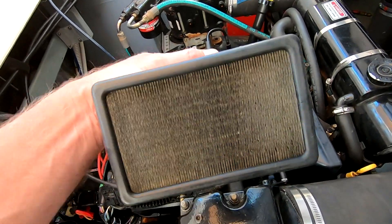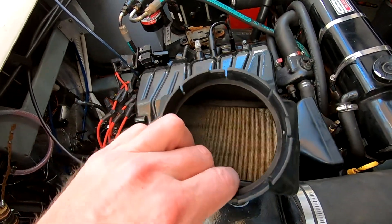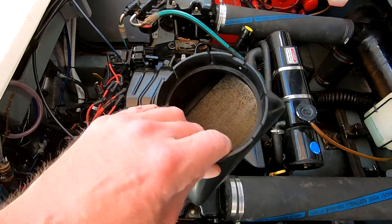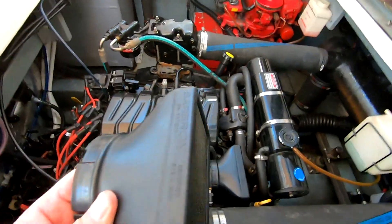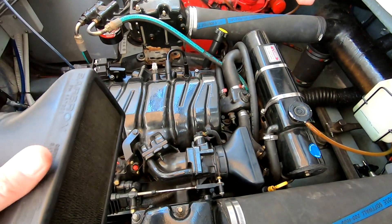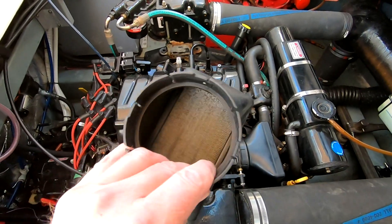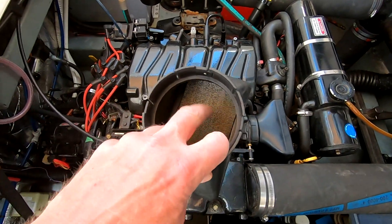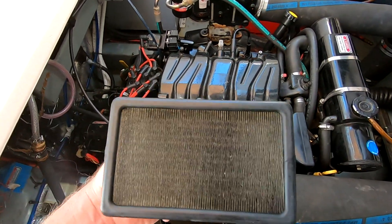They're just aluminum fins and they were all gunked up. So how I cleaned them was I sprayed a lot of engine degreaser from one side and blasted it through. Because the air comes in from that side, that's where all the gunk was. I put the degreaser on, let it sit for about 15 minutes, then got the hose and blasted it out with water and rinsed it really good.